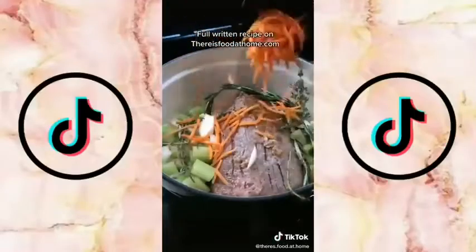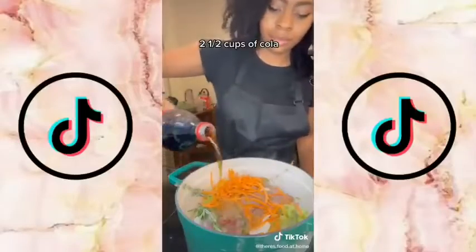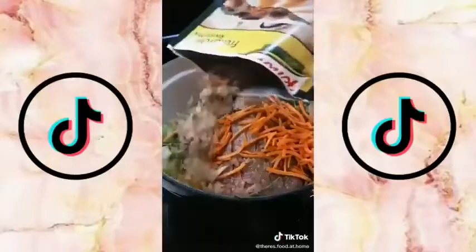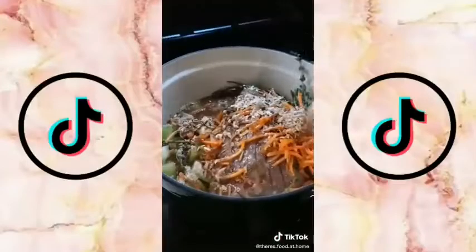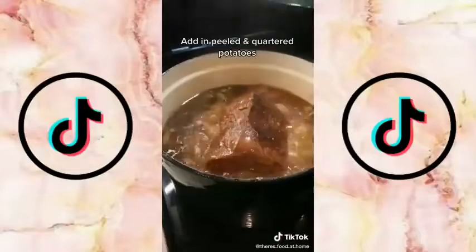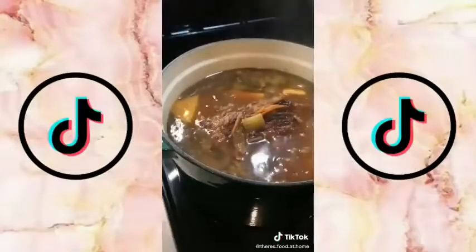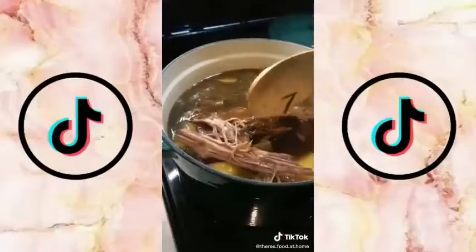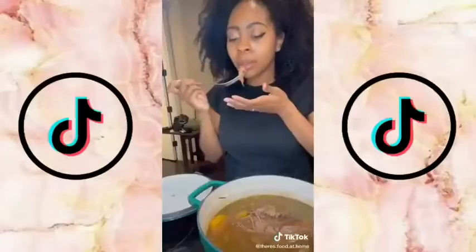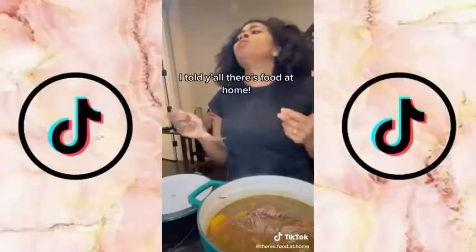The full recipe can be found on my website, thereisfoodathome.com. Add two and a half cups of cola — it won't taste like cola, it just tenderizes the meat, Google it. For more flavor, add one packet of French onion soup and enough water to almost cover the pot roast. Bring to a boil, turn down the heat, and let simmer for two and a half hours. Add in some potatoes and let simmer for an additional 30 minutes. By now it should be juicy and tender. I love making pot roast because they're pretty easy and hands-off — I told y'all there's food at home.